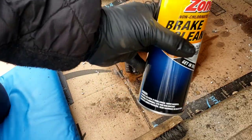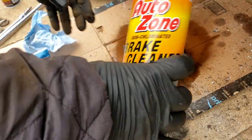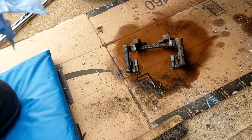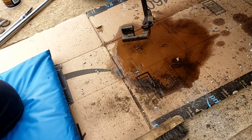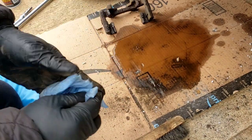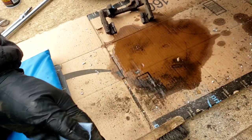It's a shame they're not going to make this brake cleaner anymore — they've got some other brand shop something, it's not as good. We're going to let this dry a little bit here and then mount the bracket back on with the two bolts and tighten to specs.